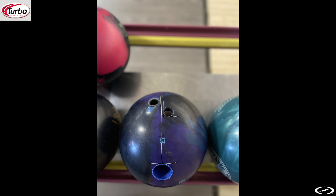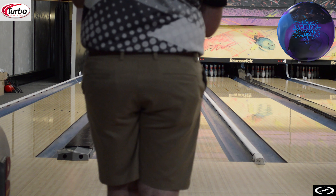We're at Port here on lanes, on lane 2. The layout on my Infinite Physics is 55 by 4.5 by 65, which puts it right about where my middle finger is.